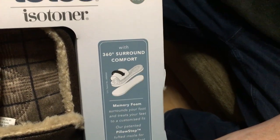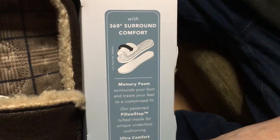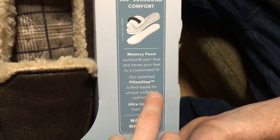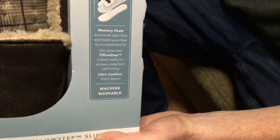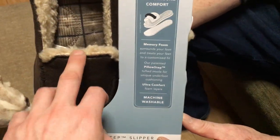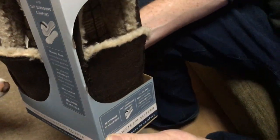These feature 360 degree surround comfort, memory foam, and their patented Pillow Step technology for nice underfoot cushioning. They are also machine washable, which is handy to keep them clean and smelling nice.